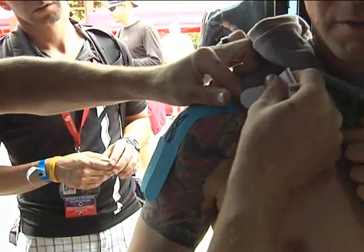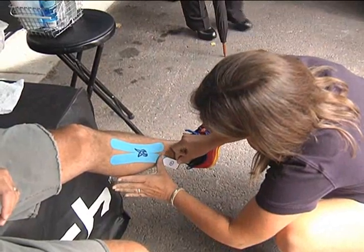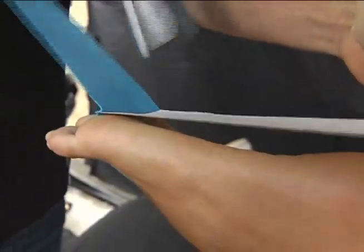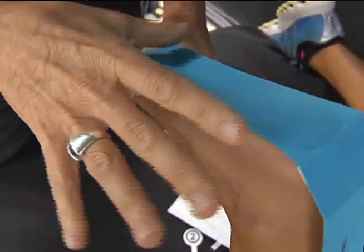SpiderTech tape can also be used to treat a variety of physical disorders, in therapy to relax overused muscles, and in rehabilitation to facilitate underused muscles. When you place the tape on the skin, there's a slight lifting effect based on how the tape was designed with this wave pattern, and it allows fluid to move. When you can allow blood to come in, you can heal faster, you can get rid of lactic acid or any of the other buildups that cause soreness.